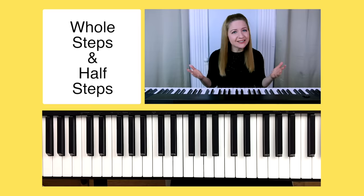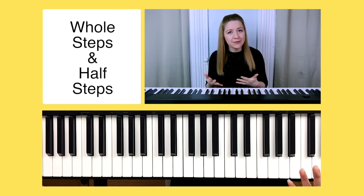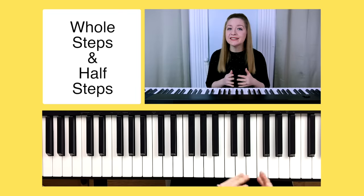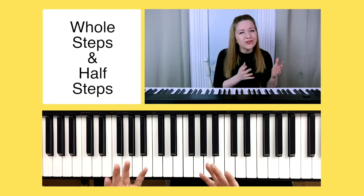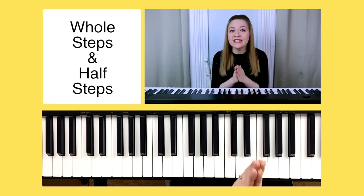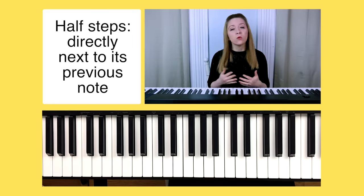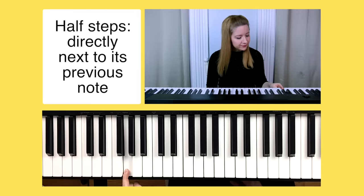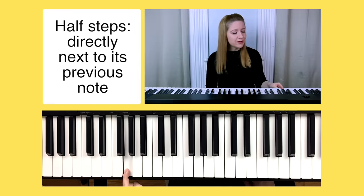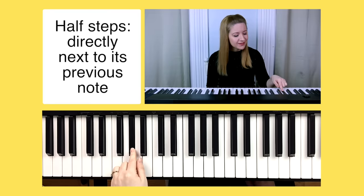Now that you understand the names of the keys, let's talk about the difference between a whole step and a half step. It's important to understand this because it will help you with your chords as well as your scales — those are the things you'll be using whenever you're learning your favorite songs. A half step is a term we use whenever we play a note directly to the left or the right of the note we were just playing. For example, a half step above G would be G sharp, and a half step below G would be G flat.